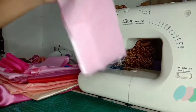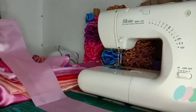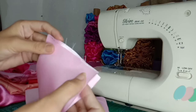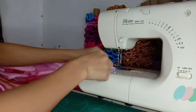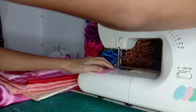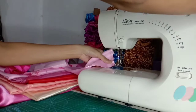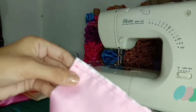Ito po yung ginupit natin kanina. Kuha lang tayo ng isa. Ang gagawin natin ay pagdikitin natin yung magkabilang dulo — dapat magharap po sila sa isa't isa. Tapos, tatahiin natin sya dyan. By the way guys, number one po yung stitch na gamit ko. Ayan po ang itsura niya.